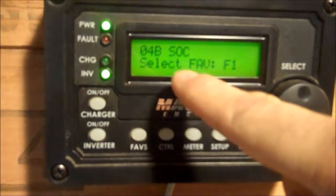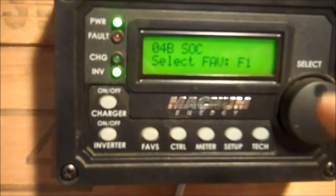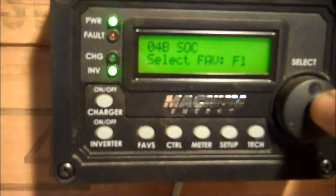Now we can select Fave F1. It will hold up to, I think, one through five — F1, F2, F3, F4, F5. So F1 is what we want. Select.